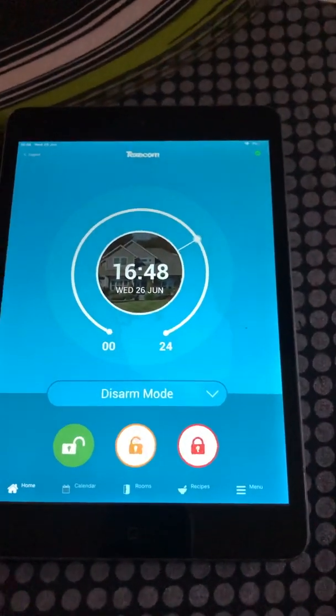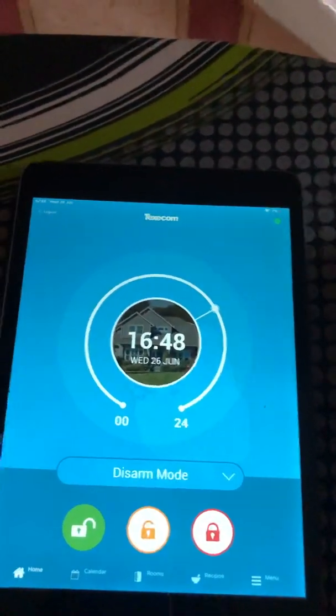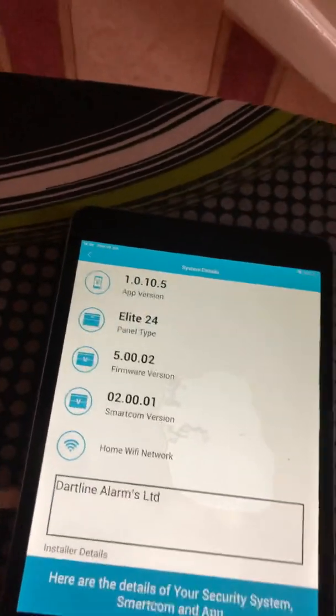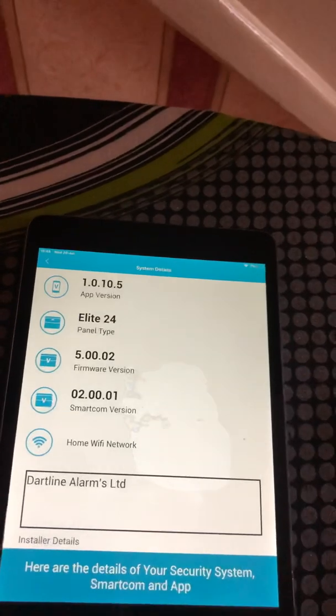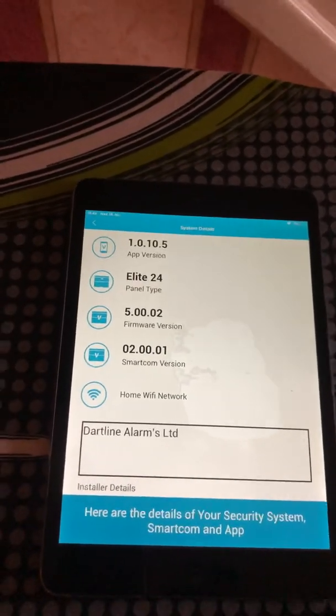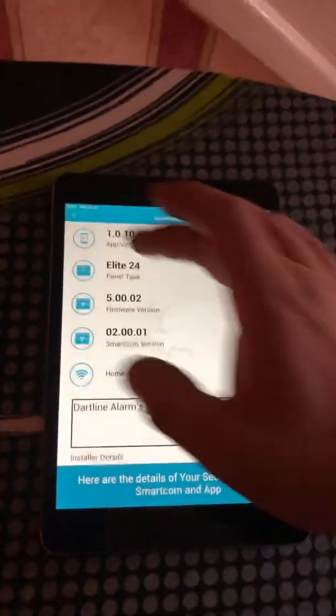Make sure you have the latest software version by pressing menu and going into system details. This one is currently up to date. If it's not, it would ask you to update the software. You want version 5 and it is version 5, so there's nothing to do here.